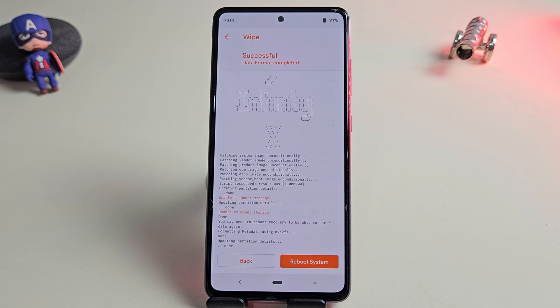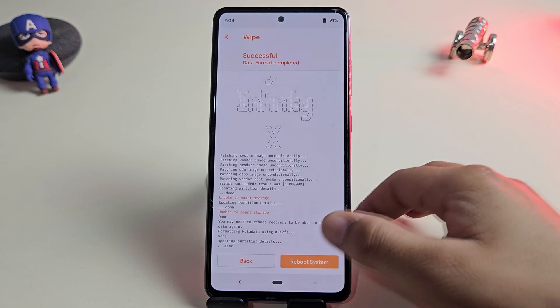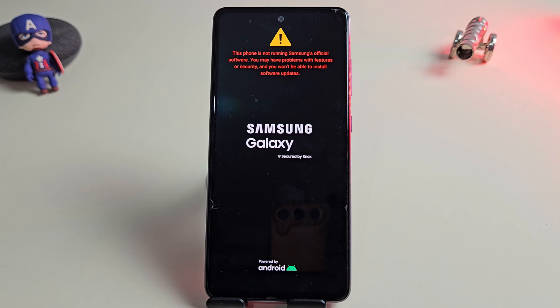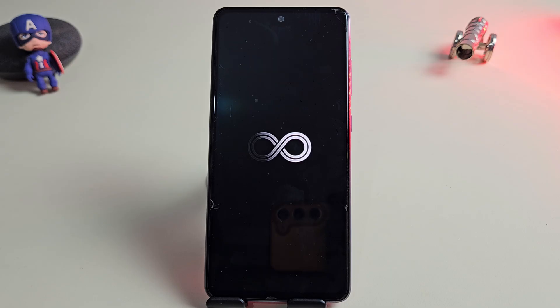Once the format is complete, click on Reboot System. Your phone will restart and boot into Android 16 for the very first time. Keep in mind, the first boot may take a few minutes, so don't worry if it stays on the boot logo for a while.